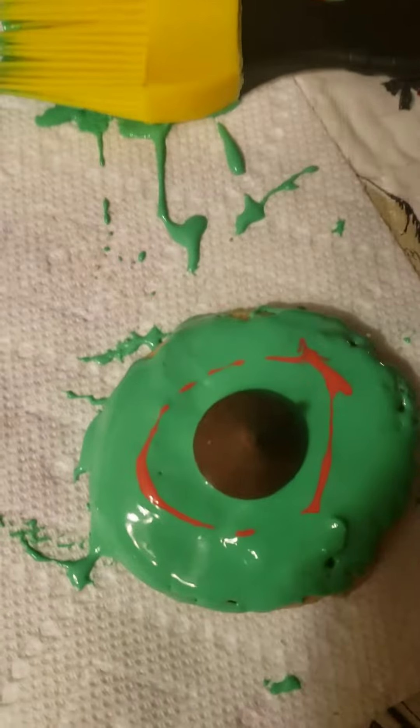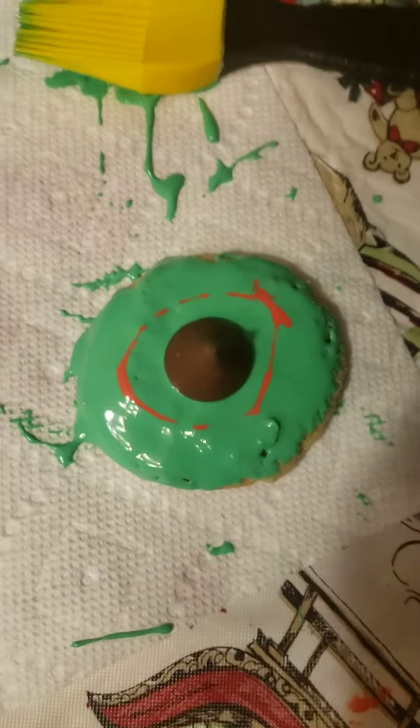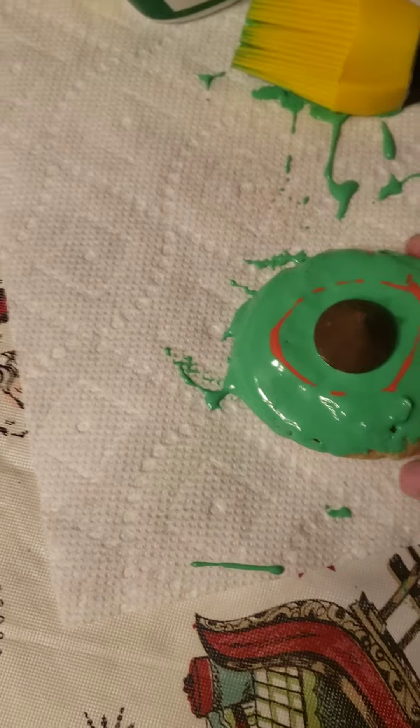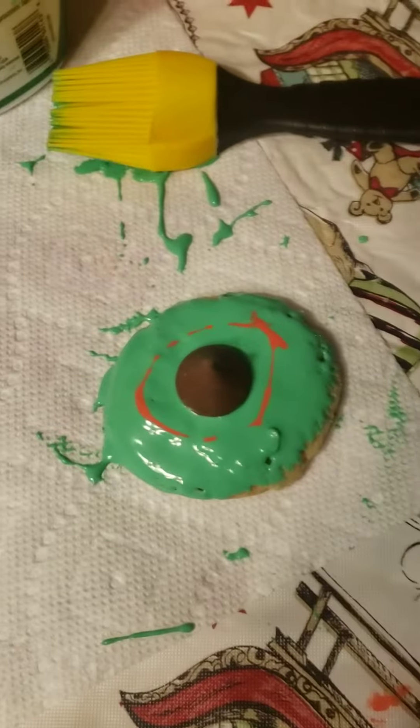We were out of red frosting so this is what I have. This is the finished result. I can't even lift it up — it's all cookie. All right, bye!